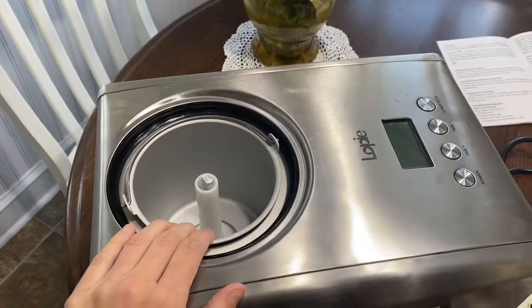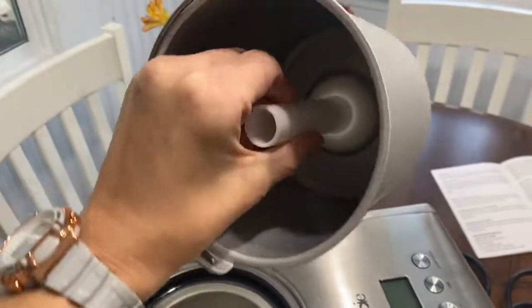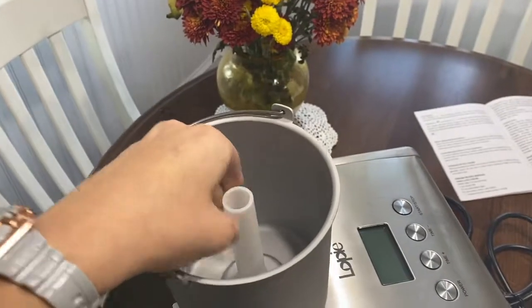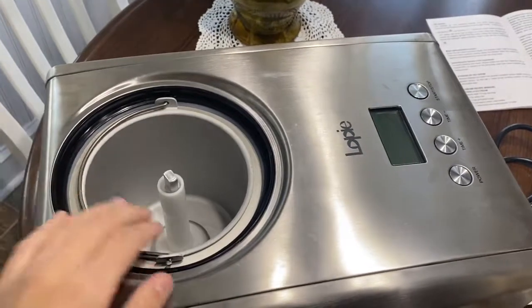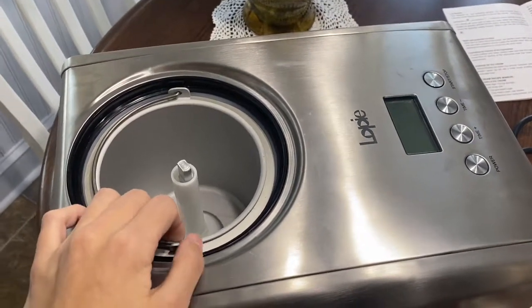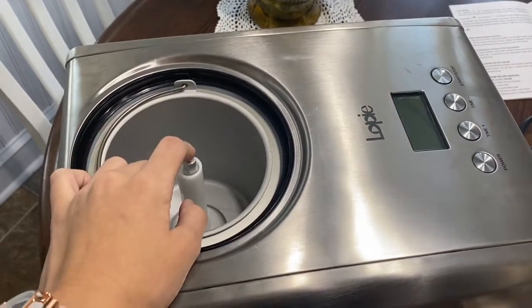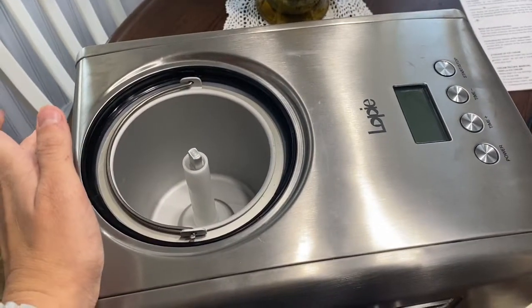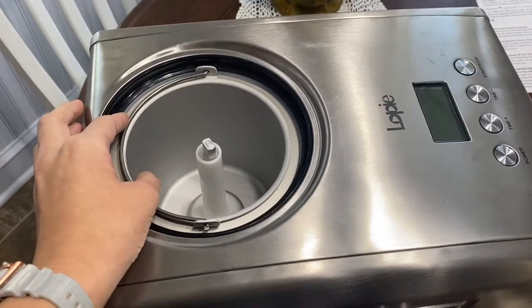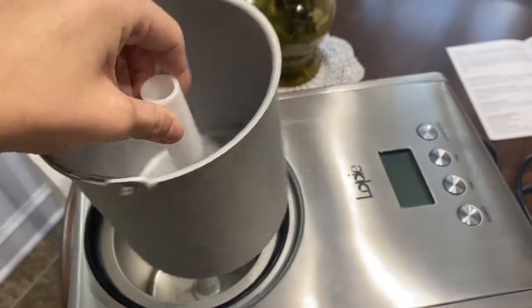Another negative aspect is how small this container is. This is a 1.6 quart machine, which is blatant when you buy it, so you know exactly how big it's going to be. For at-home use for families that's fine, but if you're going to use this machine for a birthday party or a family get-together you're probably going to have to make a few batches, and each batch takes about 40 minutes of freeze time plus prep — that's a lot of time if you're only making 1.6 quarts at a time. You can see it doesn't even go up my whole hand, so it's pretty small.